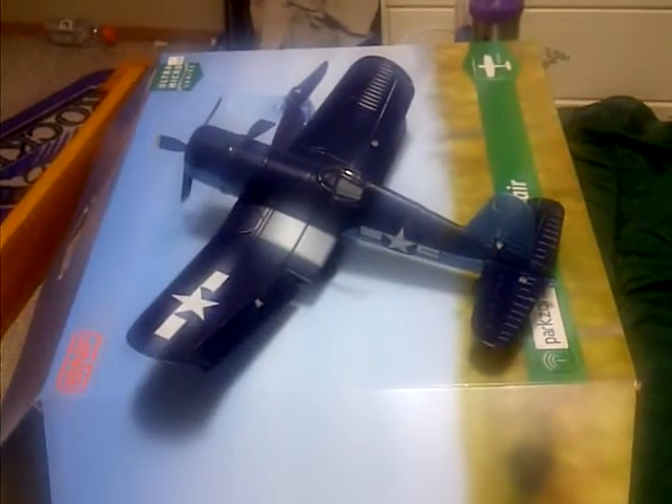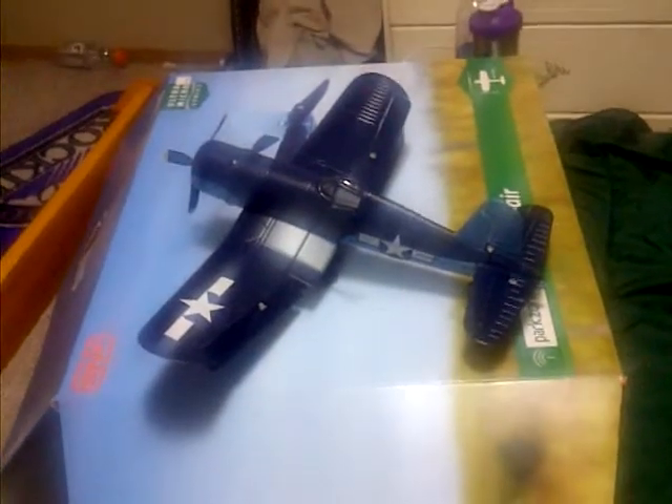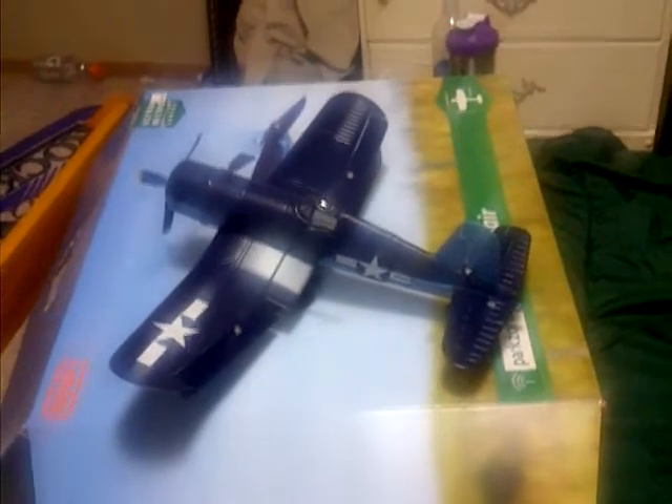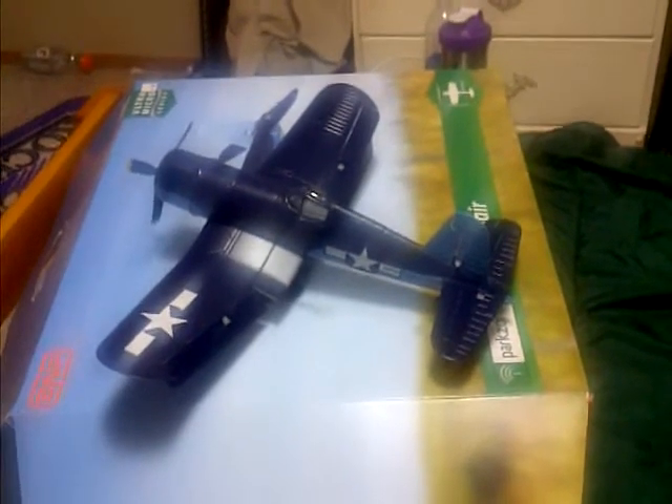I used my DX6i on it. I had an extra 300 but it had a receiver glitch and just went straight into the ground and broke. So right now this is my only other aileron plane, or 4-channel plane I should say.